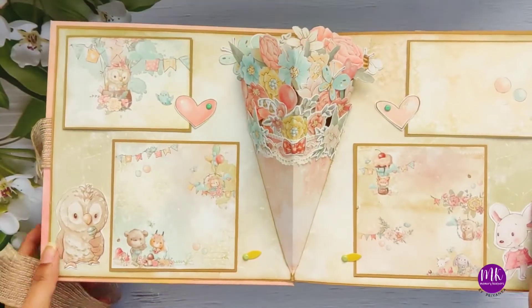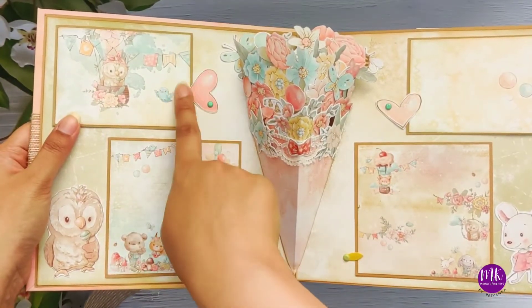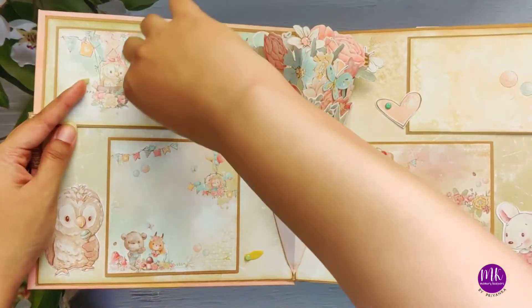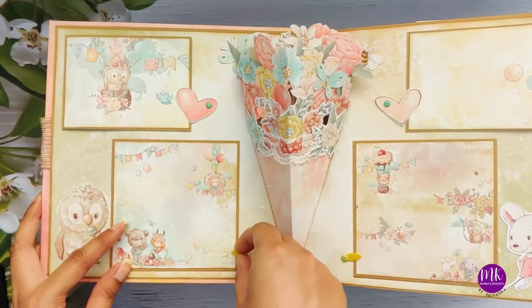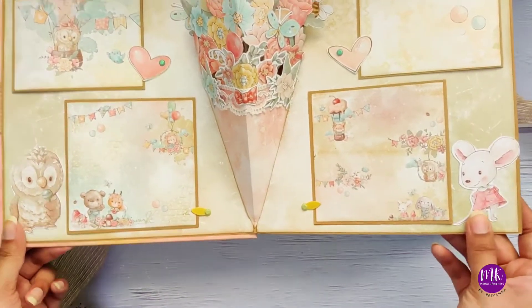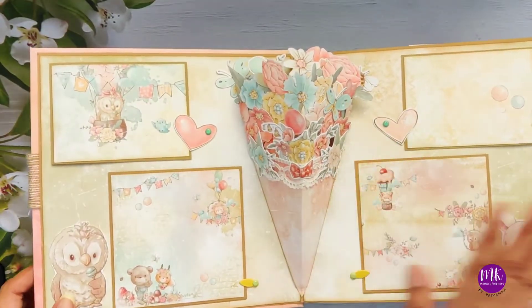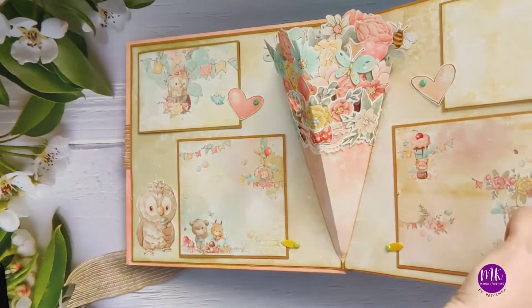Let's dive in! Here's the first pop-up. I've used small little papers from the collection itself and these cute elements as an opening and closing part for the booklets. These can be used for putting your photos. Look at this owl licking the lollipop, and here is the cute little girl mouse, and look at the flower bouquet. This collection is just so full of possibilities.